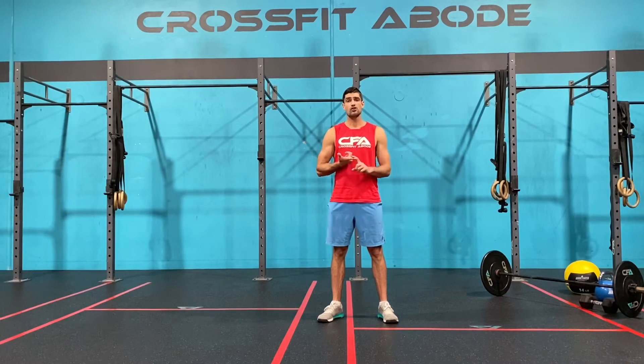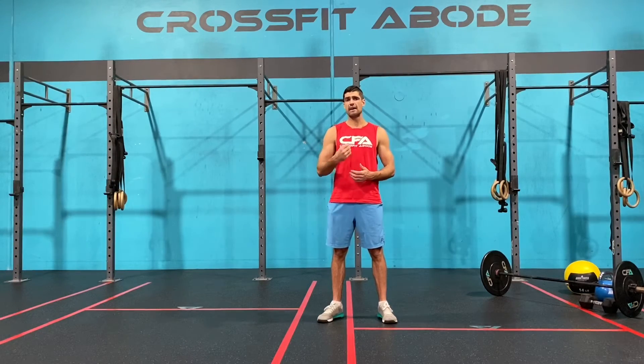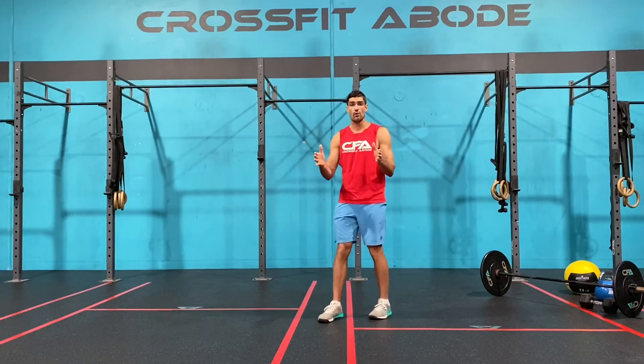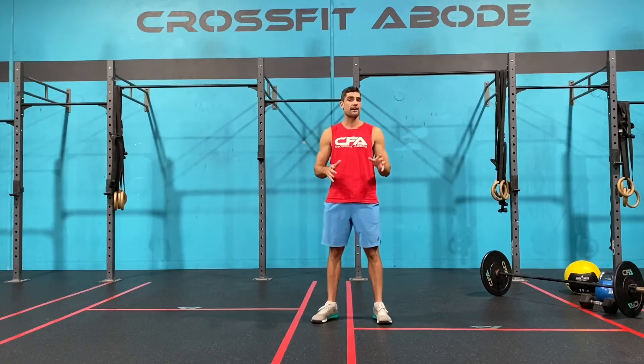Number two: I would strongly recommend trialing and erroring with some audio and visual equipment to make it easy. You can mirror your device to your TV, or get an external Bluetooth speaker so you can hear the audio a lot easier. The easier it is for us to communicate and hear and see each other, the better coaching and experience you're going to get. Number three: make sure your camera is far enough away so I can see everything you're doing, because if I can't see it, I can't coach it.